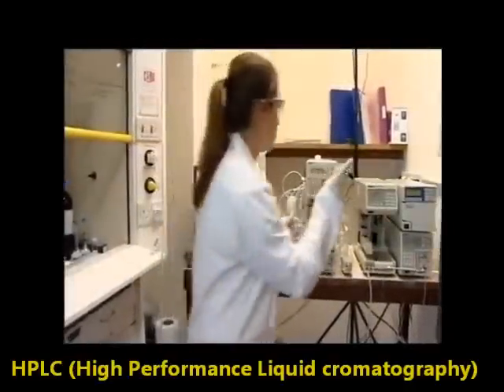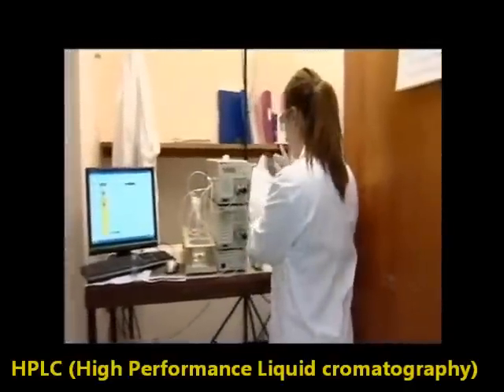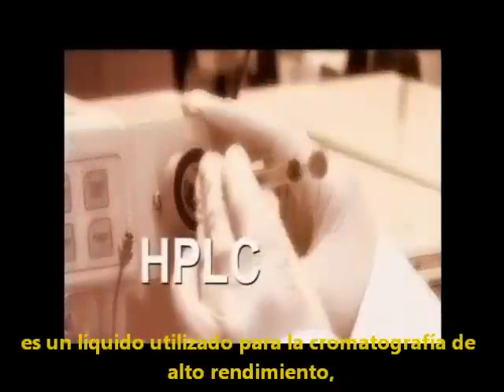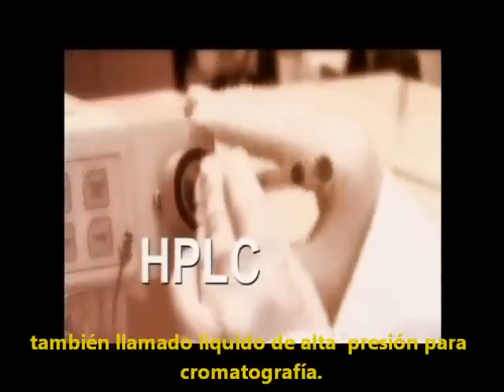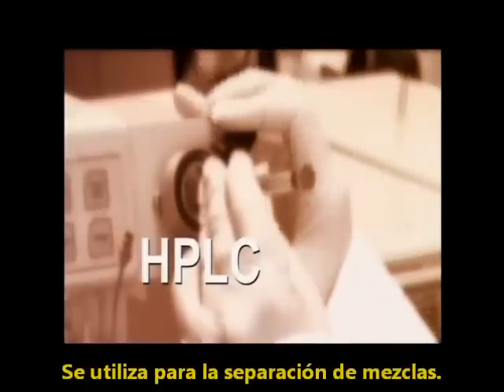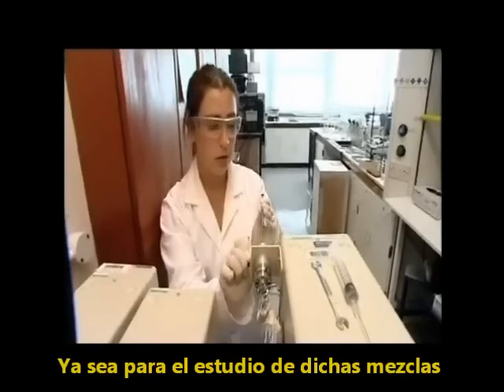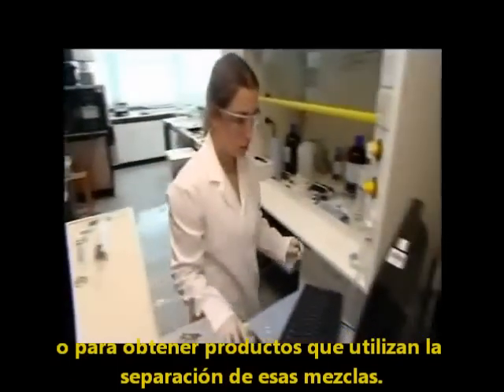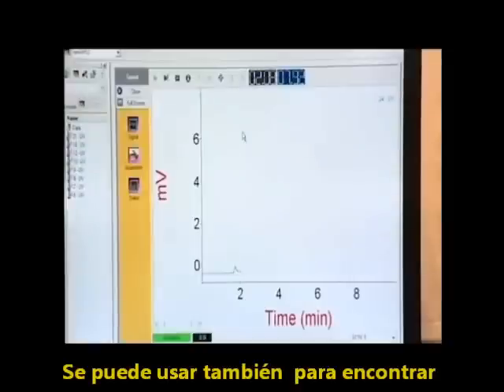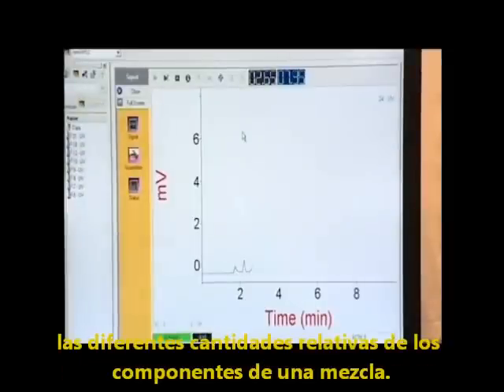HPLC stands for high-performance liquid chromatography, but could equally well stand for high-pressure liquid chromatography. It is used for separating mixtures, either to analyze the mixture or to separate a required product from others in a reaction mixture. It can also be used to find the relative amounts of different components in a mixture.